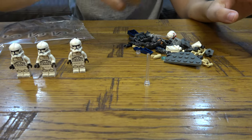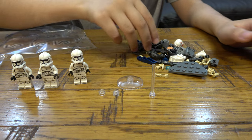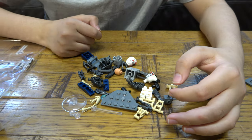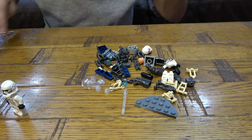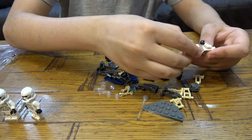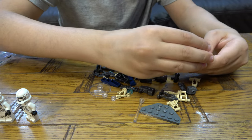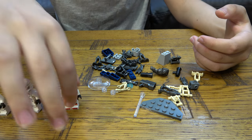That's actually really cool — you can see right through it. New piece alert! Nothing new, but let's build the last minifigures. Probably the most exciting one for me is the shock trooper because it looks so sick — and if you guys don't know, red is my favorite color.